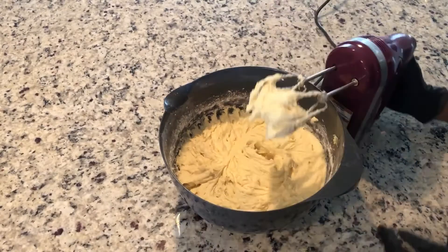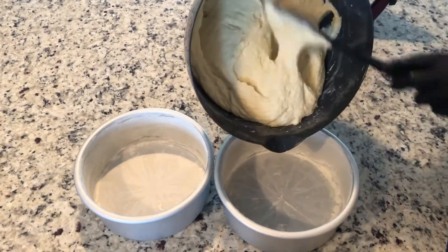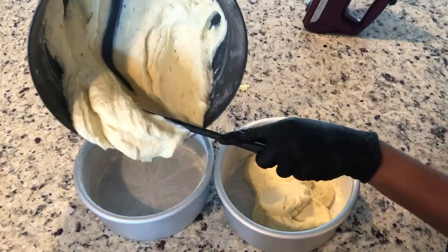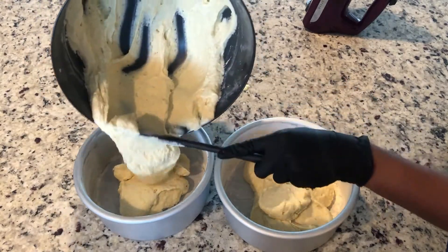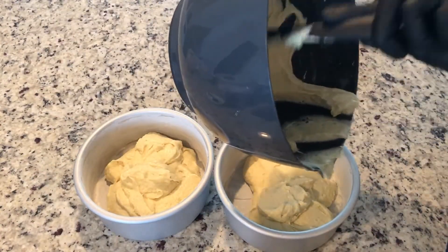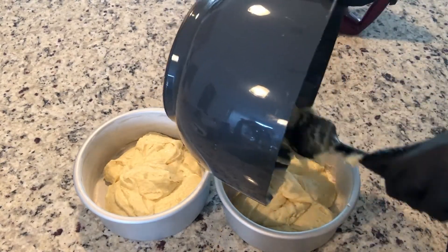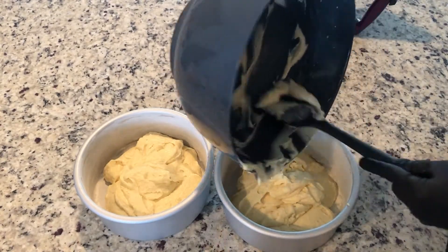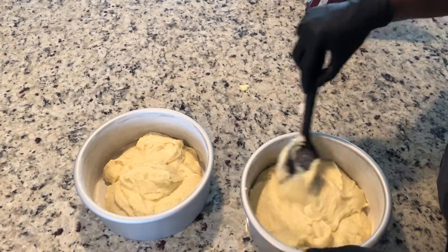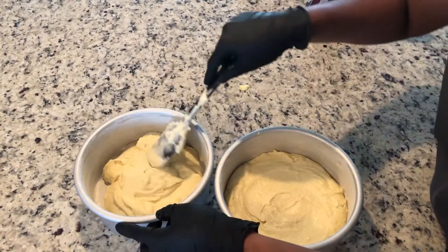Once everything has been combined, pour it into prepared baking pans. I have two seven-inch round baking pans that I've buttered and floured. This creates a taller cake — you could also use two eight-inch circle baking pans. Bake in a 350-degree oven for about 32 to 35 minutes, though with the seven-inch pans it took a little longer. To check if the cakes are done, insert a toothpick, skewer, or knife into the center — it should come out clean or with just a couple of crumbs, not wet or sticky.